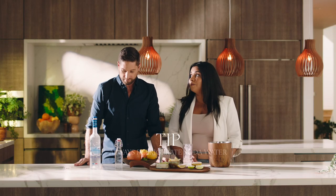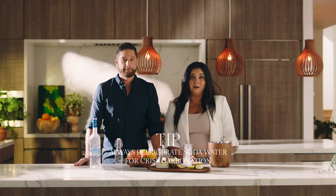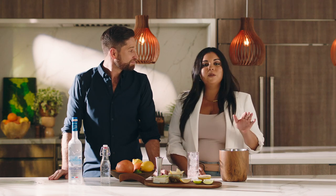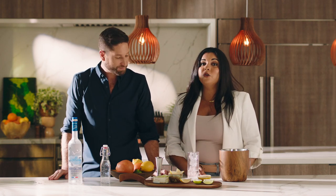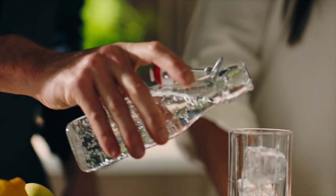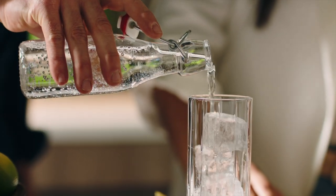For cocktails, it's always important to refrigerate our soda water. That keeps your carbonation as crisp as possible. And if you're making soda water at home, same rules apply — put the water in the fridge before adding the carbonation. The CO2 has a higher rate of absorption and disbursement in cooler liquids.